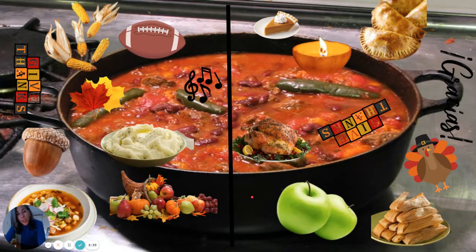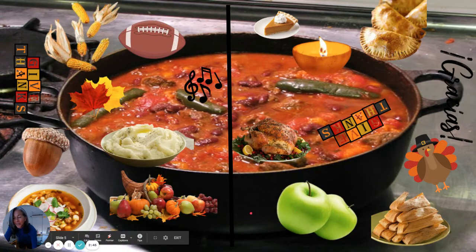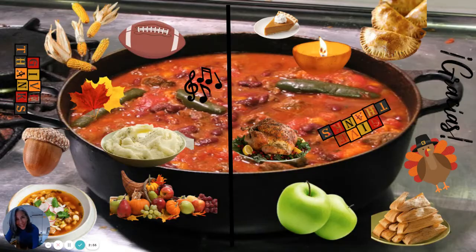That big bowl of red chili is on both sides, but there is something smaller that is also on both sides. Do you see it? Every class has found this so quickly — I thought I was being tricky by hiding it. Five more seconds. If you look over here, it says 'Give Thanks.' I tried to hide it in the red chili, but it didn't work that well.